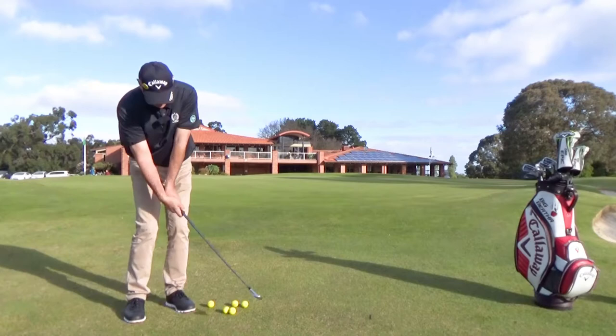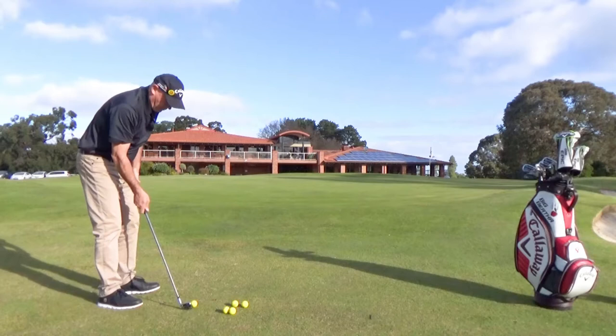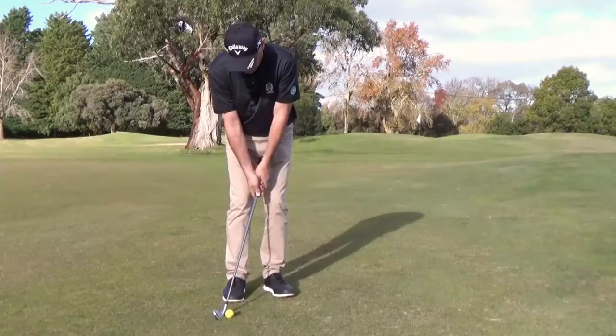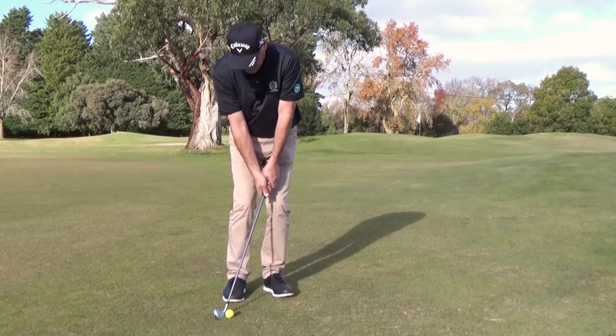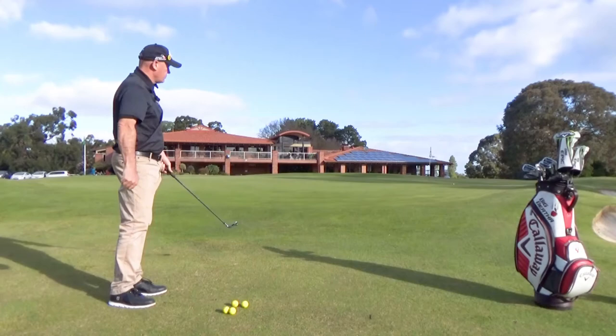As soon as my left wrist breaks down, I flick it, I get concaved in my left wrist, and that becomes that bladey or thinny shot. So it's going to look a little bit like this — hands forward of the ball, pushing my left hand back and pulling my left hand through, and just allow that ball to run up to the hole.